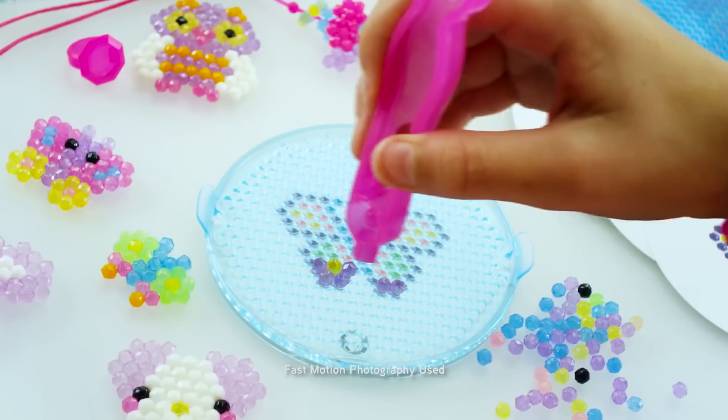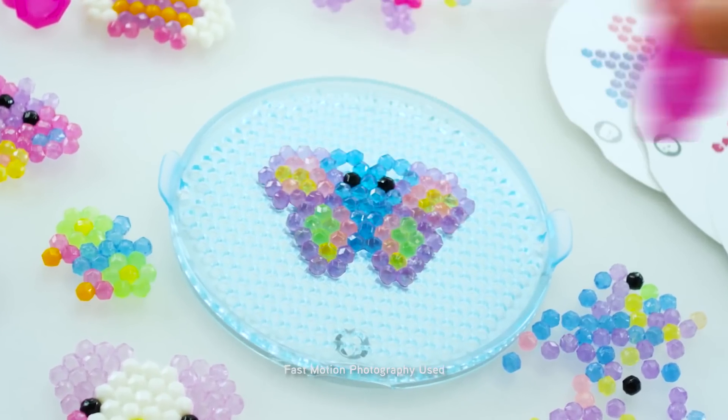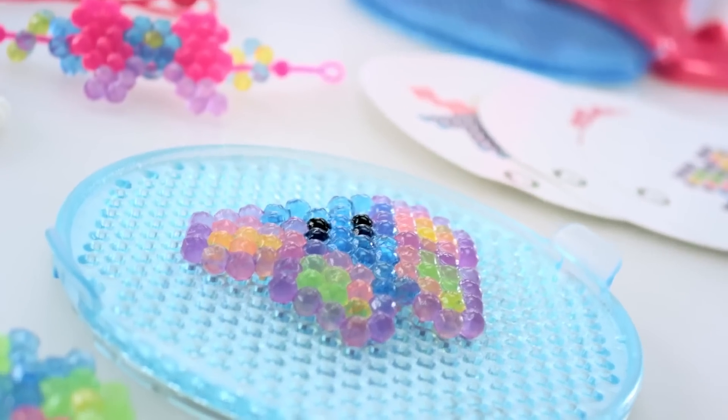Just pick your design, place your gems, spray with water, and then, like magic, they lock together.